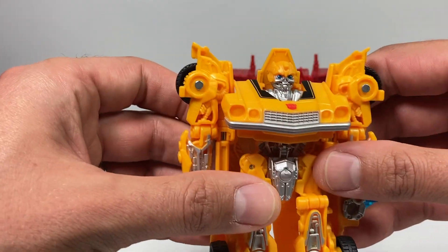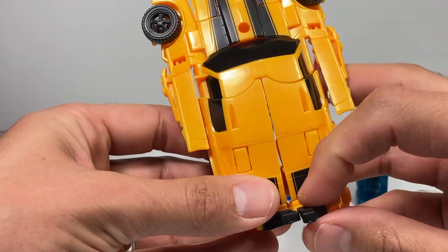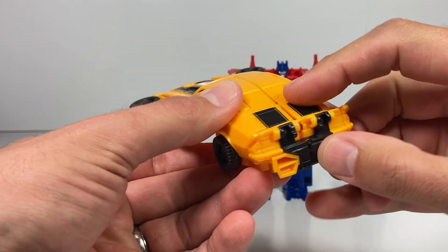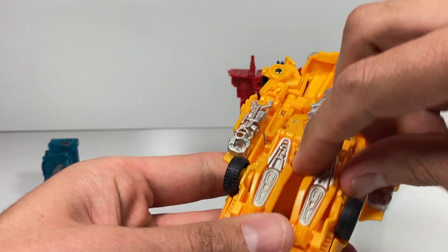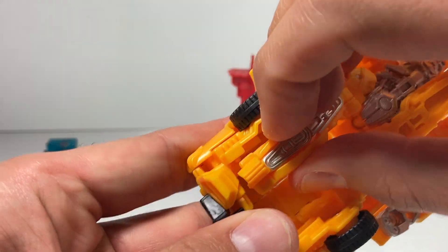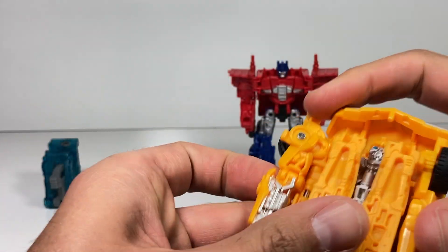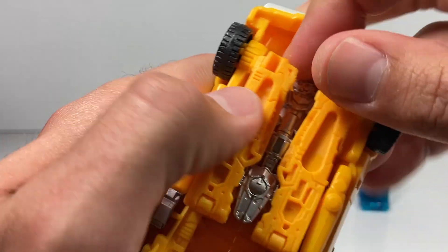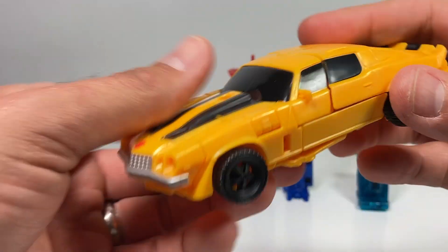Let's get Bumblebee transformed into his vehicle mode. First step is to take this piece and lift it up, then take his legs and push them together — they can snap together in the back too. These are what hold him up, so we'll flip those back for vehicle mode. You've got to slide it and then lift up, then close the doors because those will latch around these pieces. Close the door here and close the door here and give it a little squeeze. Bumblebee is ready to go in his pretty cool Camaro mode.